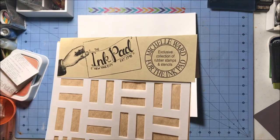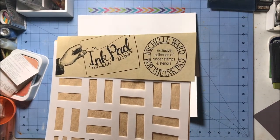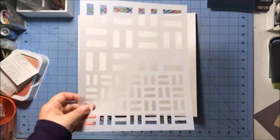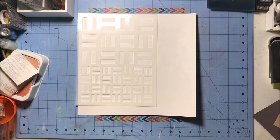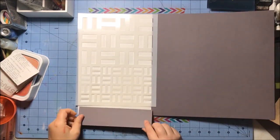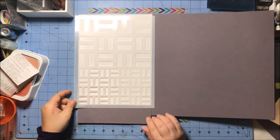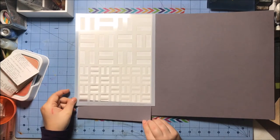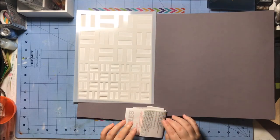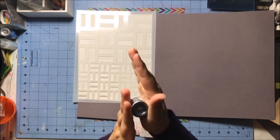Hey everyone, this is Rachel and I'm here with another process video. Today I am doing a lot of mixed media and also using a bit of my paper pack. Before we even touch Rhapsody, I'm going to go through a couple of different mixed media craziness.